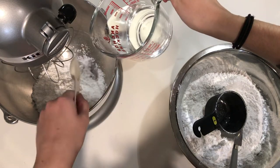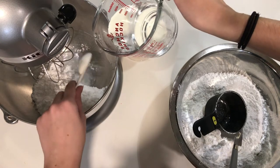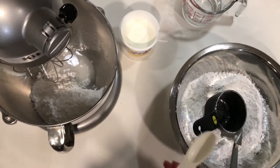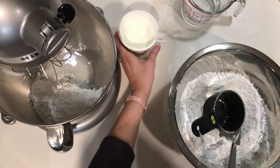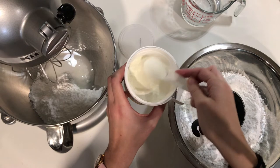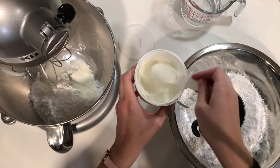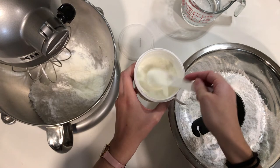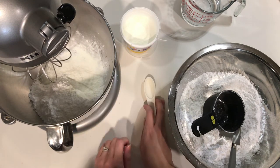I'm measuring out the water: half, one, one and a half, two, two and a half tablespoons. Then we are going to add our meringue powder — one and a half tablespoons of that as well. I'm measuring it out carefully. That smells good! Okay, now I'm going to turn on my mixer and mix it.